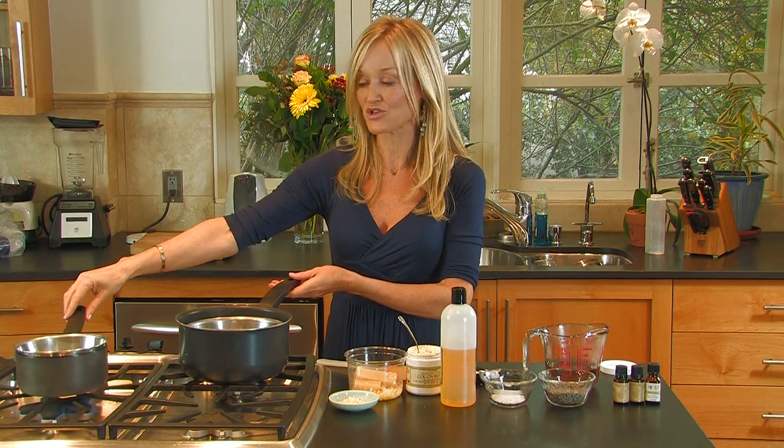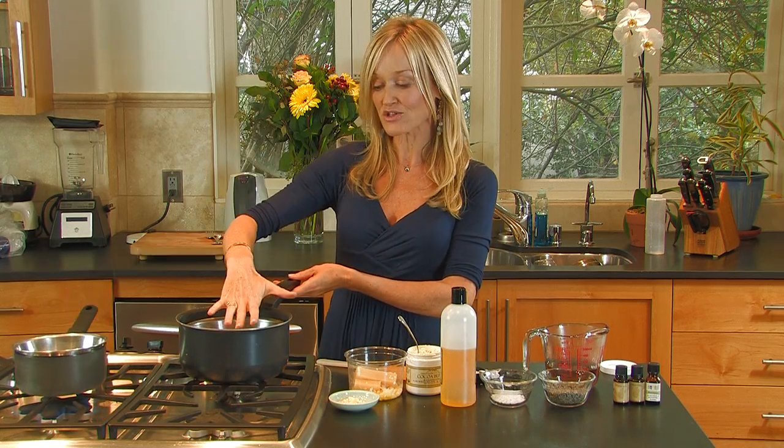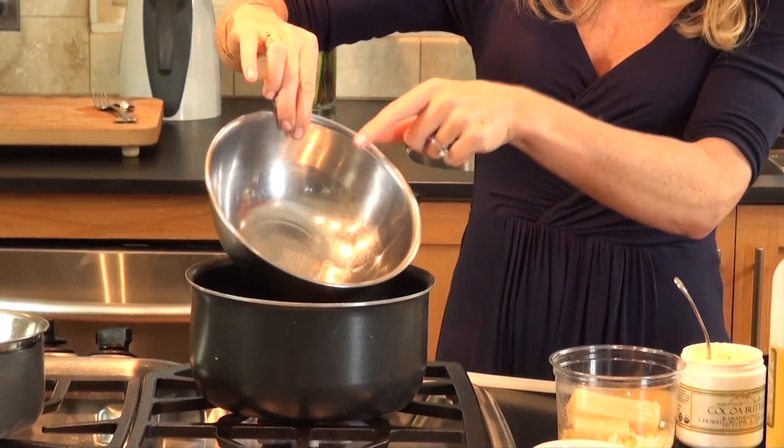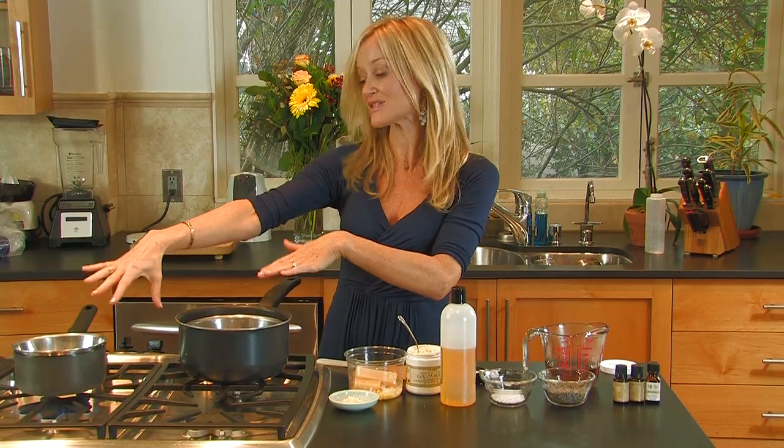On my stovetop, I have two saucepans, and in the saucepans I have a little bit of water, and I have two stainless steel bowls heating up now.